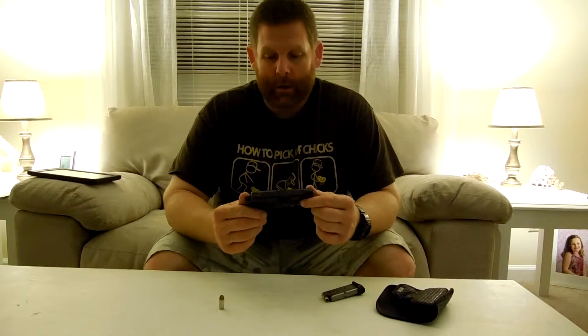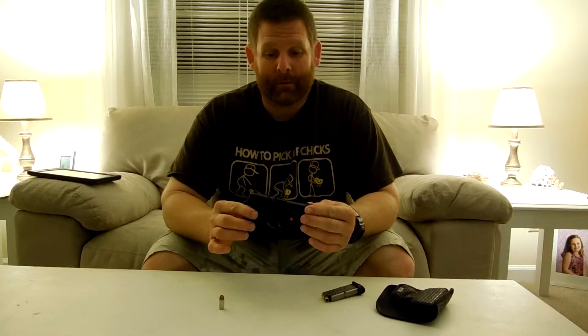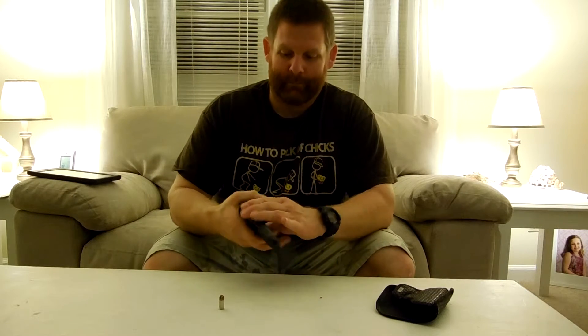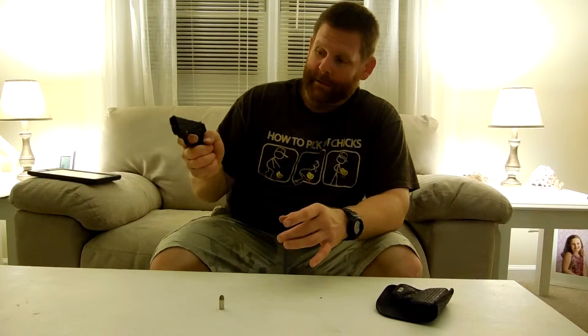If you're thinking about getting this gun — a lot of people, when I first went to get it at Sportsman's Warehouse, said 'that's a girl gun.' Well, is it really? Because I'm not a girl and I enjoy it. It feels perfect in my hand. The other magazine I have has a pinky extension on it, but I still can't get my whole pinky on it. That's okay, that's the way I do it, and it's fine.